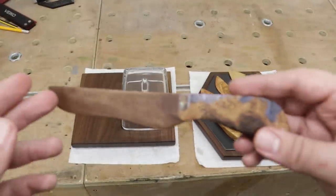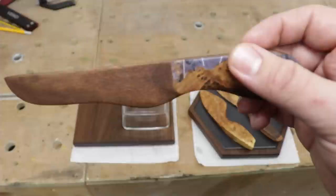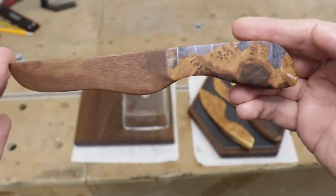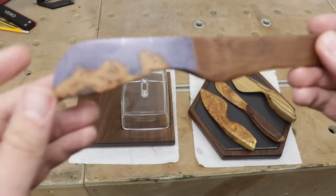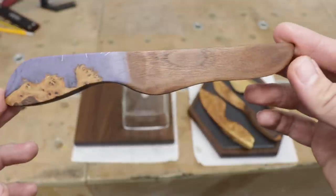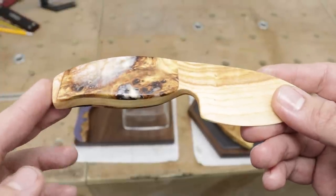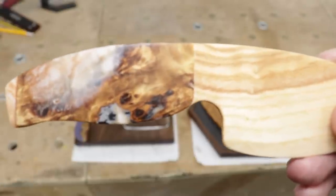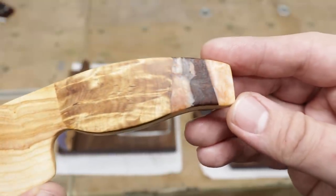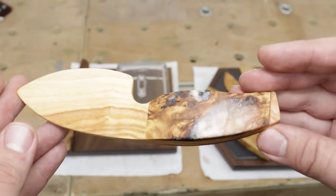And now the resin knives. This is the walnut with the resin handle — that's Australian burl as well. That silver you can see in there is aluminium honeycomb, just a little offcut — I think that came out really interesting. Very unique piece, super cool. And the last but not least: the handle is resin and Australian burl, beautiful — it looks like a galaxy or something. The other side is also very interesting. And that blade is white ash. Super cool.